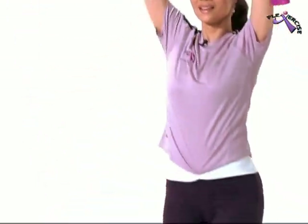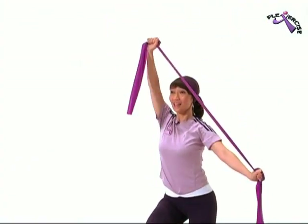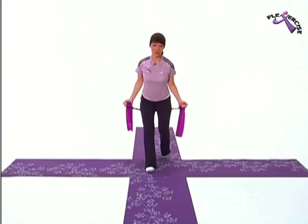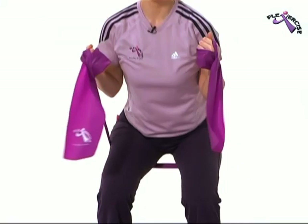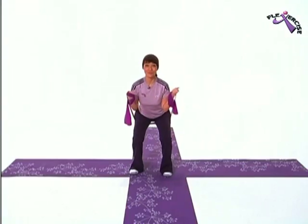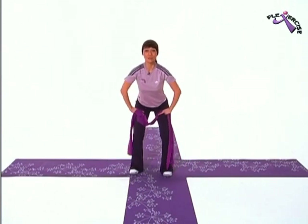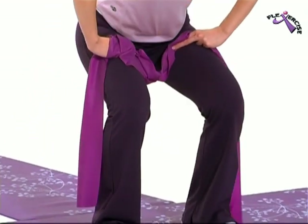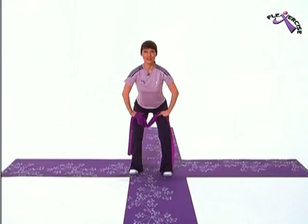Going backwards now. And stay. Last one. Stay there. And bring your back leg forward and do bicep curls. Pulls. Okay. Now pulse. Three and up. Three more sets. Two more. And last one.